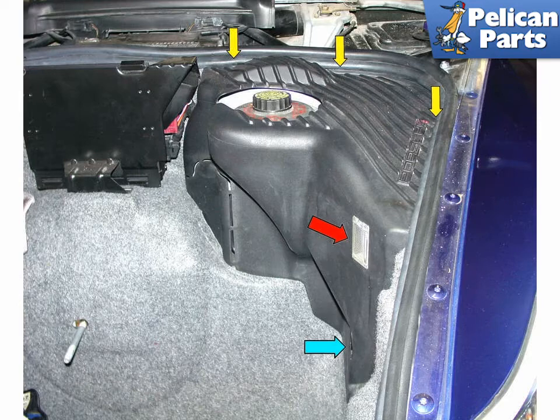Remove the large plastic screw that holds the trunk liner down, as indicated by the blue arrow, and the three small Phillips head screws indicated by the yellow arrows, and pull the liner out. There is a front trunk lamp embedded in the liner. Remember to unplug the harness connected to this lamp.